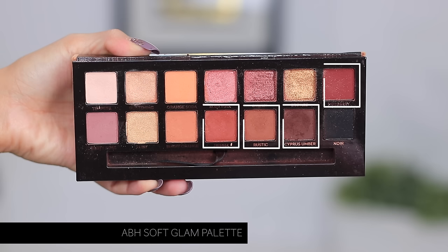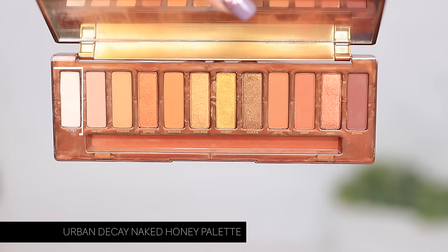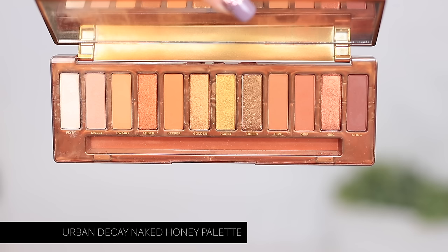I also wanted to move into the Naked Honey Palette because I've been playing with it a lot. For this palette, I would say Fly By would be a really great brow bone color. Then you've got a couple of transition shades — I would definitely recommend Sweet, Swarm, and even Keeper. And in the crease area, you could throw in Hive, Drip, and Sting. I really enjoyed this palette because I find it's such a great beginner's palette. Now that we're done talking about palettes, we're going to move into the actual application.